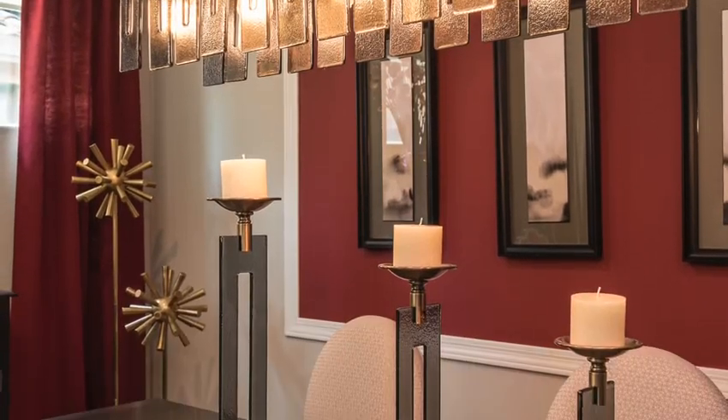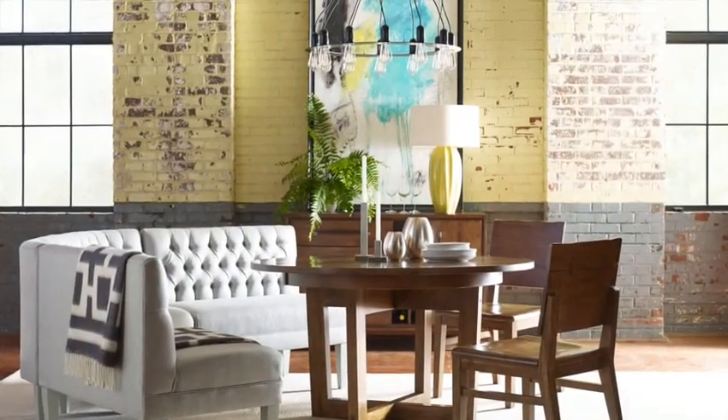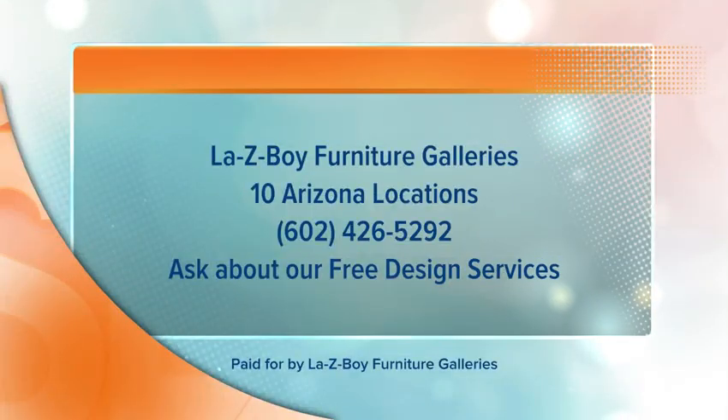Now the shape of your light — think about it this way: if you have a round table, pick a round light; if you have a rectangular table, pick a rectangular shaped light. You don't want to try and fit a square peg into a round hole — it just doesn't look good.